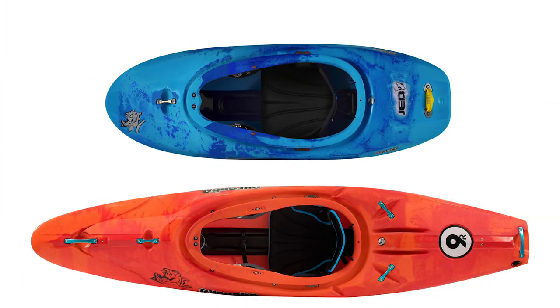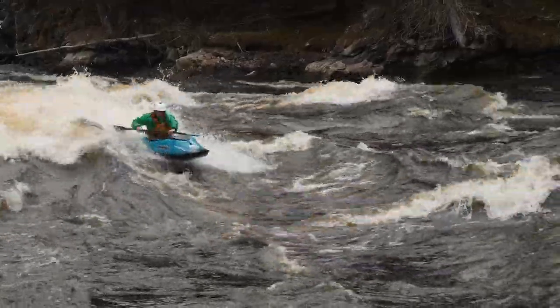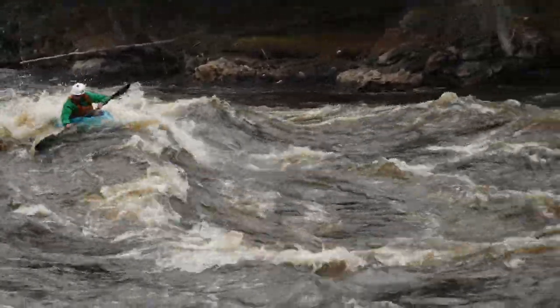I used to be really happy just having a creeker and a freestyle kayak. Because any time I gave up speed on a river, I wanted it made up for with freestyle potential. But a 6-foot freestyle kayak needs really specific spots to work well in — it can't surf every wave on the river, it's just not fast enough.